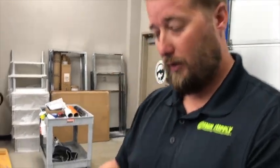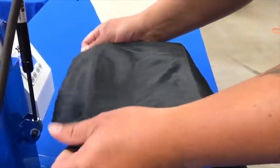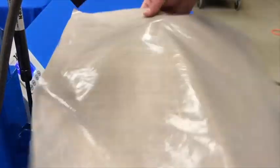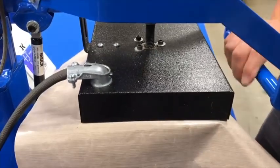It's going to be a warm peel, and we're going to show you how it works here in just a second. So we're going to pre-press the bag real quick, and when we put it on there, we're going to use a Teflon sheet just to protect the film from the heat, just as a precaution.